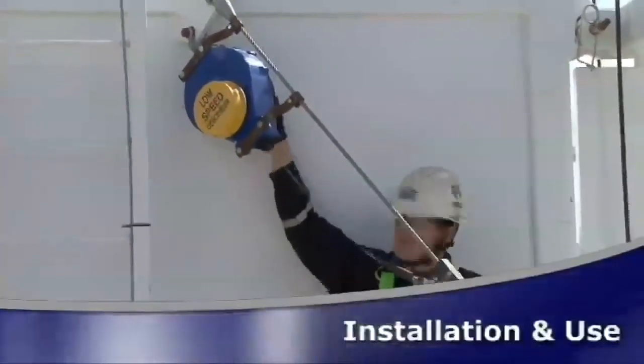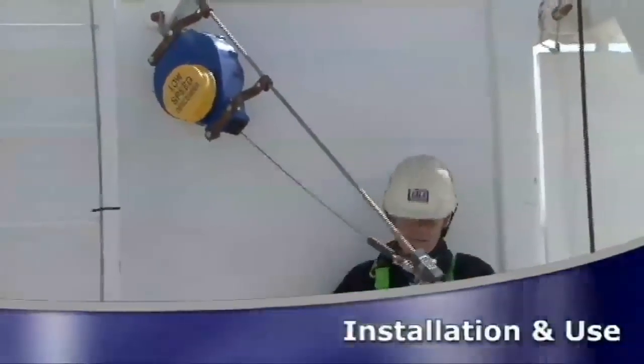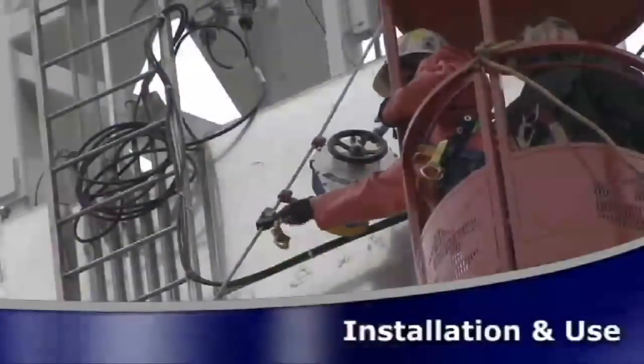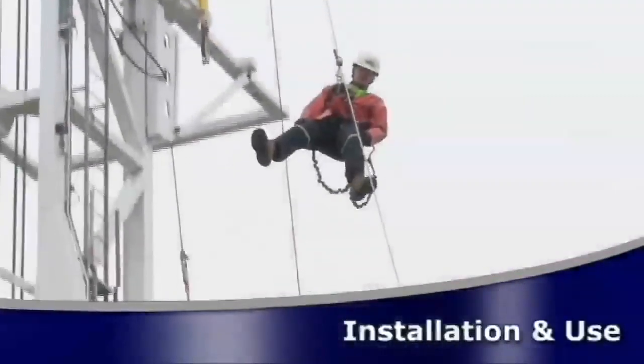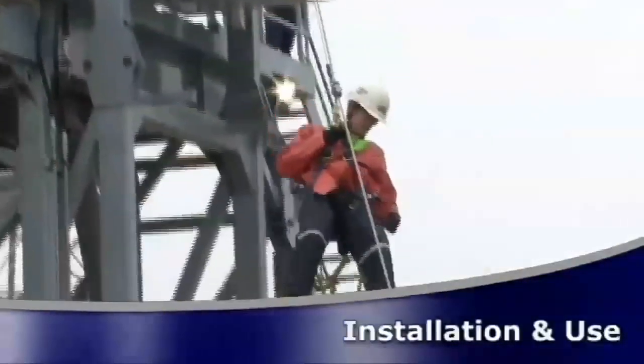It is not necessary to function test the unit before you use it, but carefully inspect it according to section 5 of the operator's manual. Plan your emergency escape system and how it will be used before starting your work. Consider all factors that will affect your safety before, during, and after an escape.